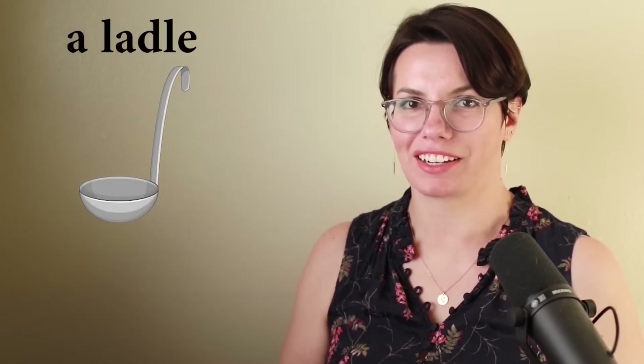A ladle. This is a ladle. I have a ladle. She has a ladle. Do you have a ladle? I need a ladle to serve soup. Do you need a ladle to serve soup? That's right. I need a ladle to serve soup.